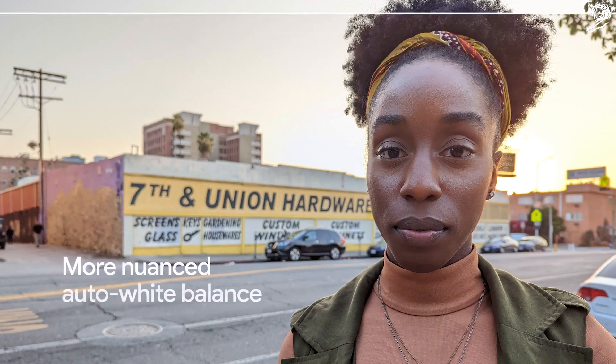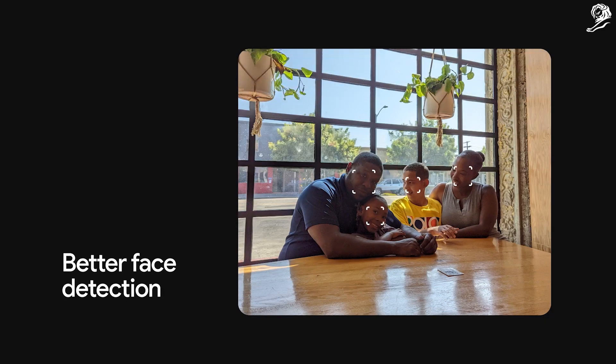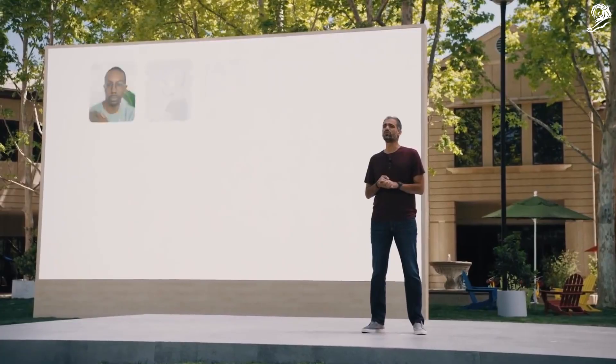The result is Realtone — a collection of technical improvements to the Pixel 6 camera and Google Photos that more accurately and beautifully highlight the nuances of all skin tones. We first announced our mission on Google's largest stage.